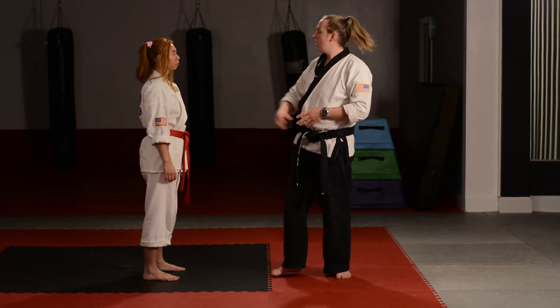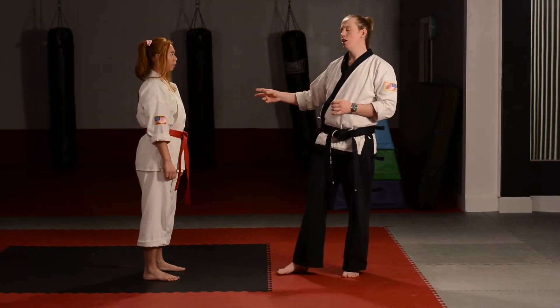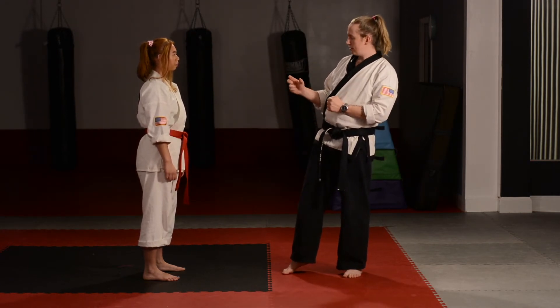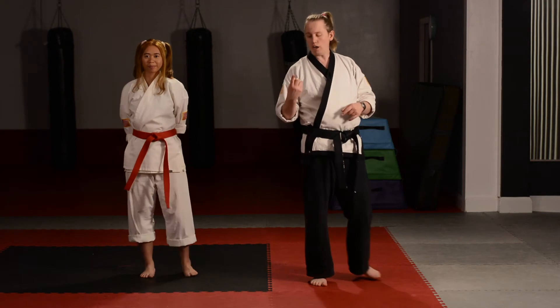Let's do it again. Miss Stephanie, let me have you do the back fist with the other hand so the camera can see you hitting me on the side of the head. Excellent. We've done one, we've done two — now we've got to do number three.